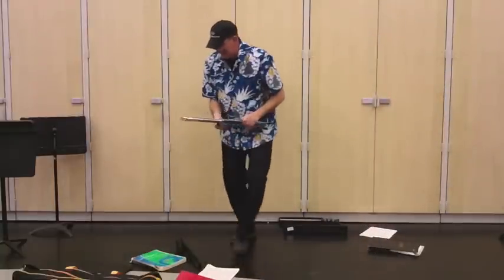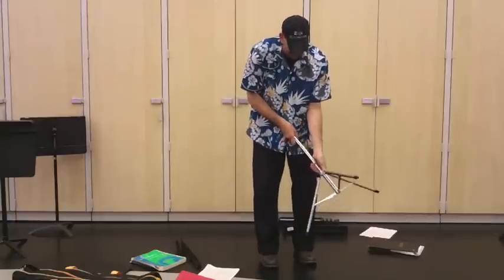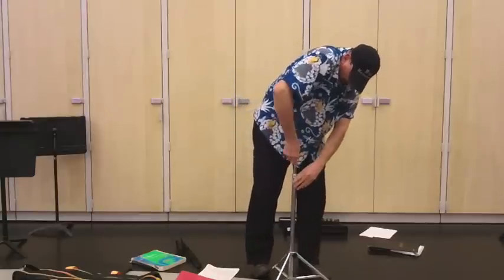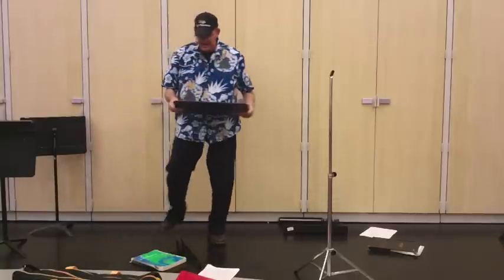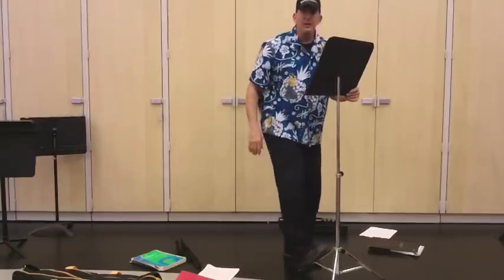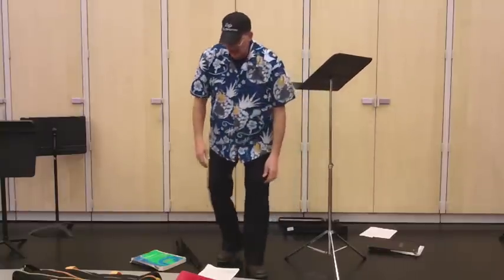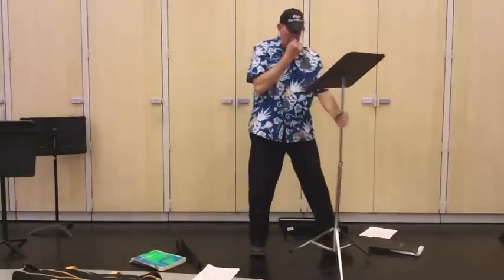Here's another stand. These are okay, except they can get old and stop working properly — but don't blame the stand, blame the operator. This is a Hamilton. I think these are great, except for one thing: they're always too flat. So I put my foot down here on the bottom, hold it, and now I've got it at a good angle — and it's there forever for me. Hamilton — no problem. You can put any stand light on it, and a big book on it. Great stand.